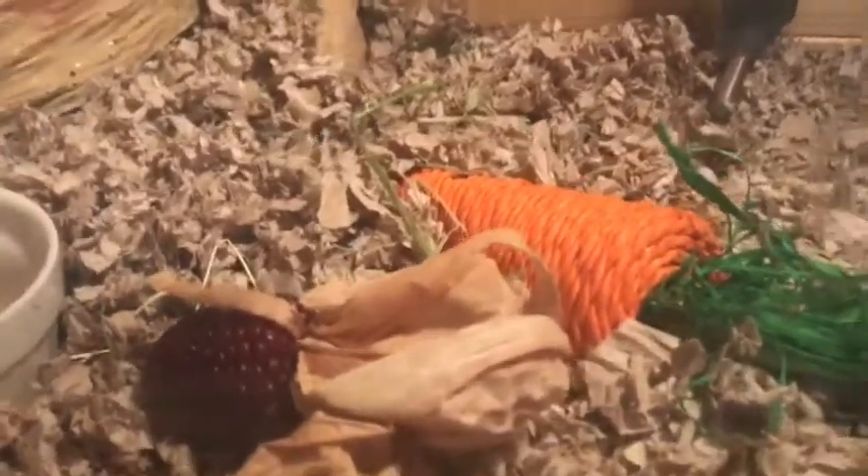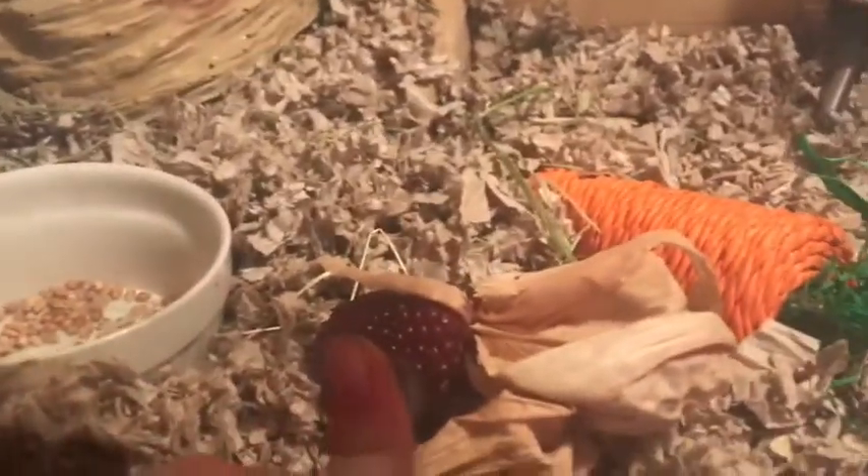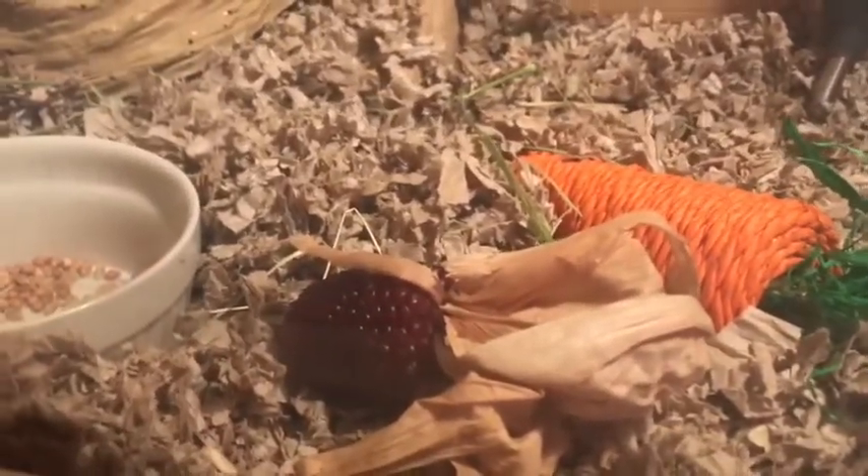I have a sand bath, a tube, and a little treat. The tube's right there. I also got these for Buck for Christmas — it's a little carrot chew toy and another little treat chew toy.